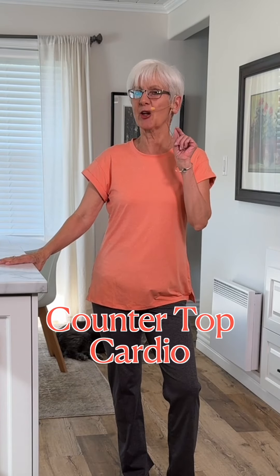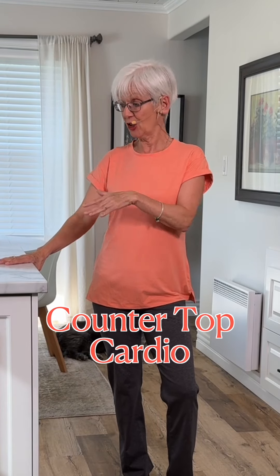You're going to enjoy this one. It's going to be lots of fun, and it's great because we're going to use the countertop for support today as well. You ready? Here we go.